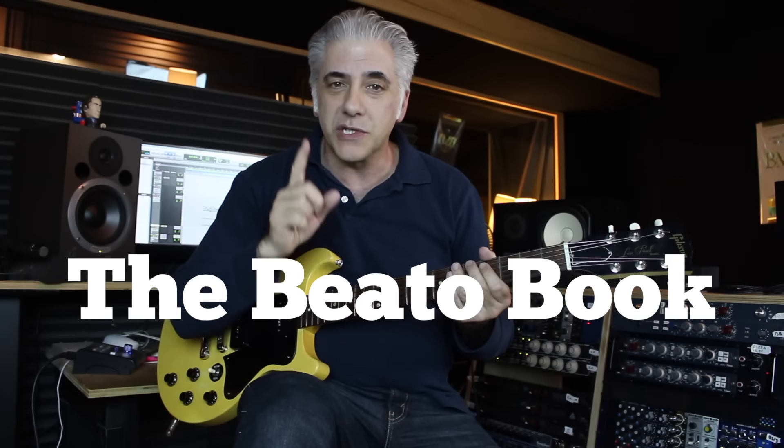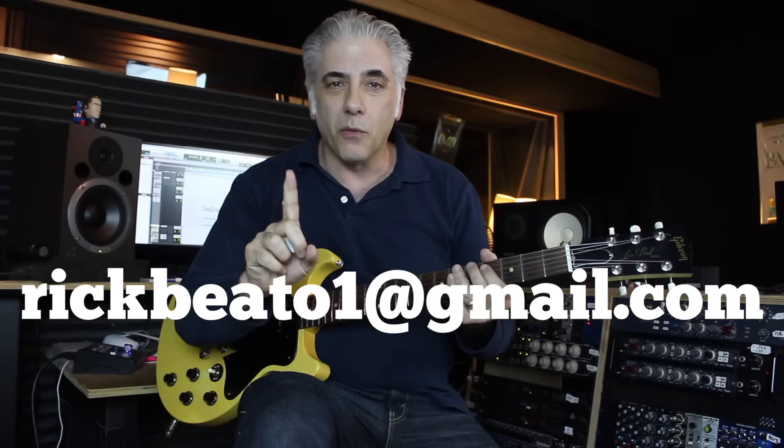That's all for now. Please subscribe to my Everything Music YouTube channel. And if you're interested in the Beato Book or Skype lessons, you can write me at rickbeato1@gmail.com. Thanks for watching — I'll see you next time.